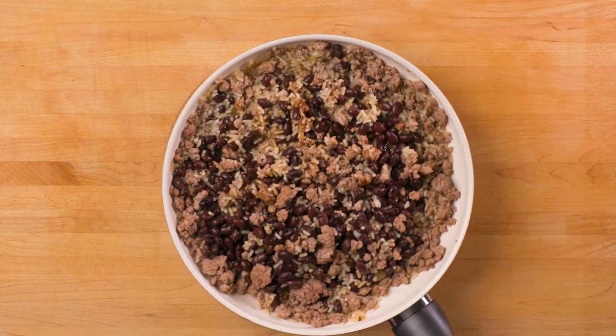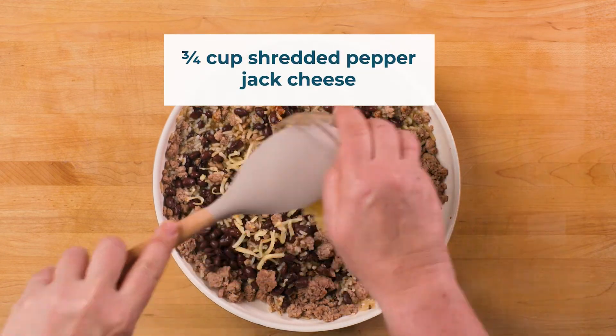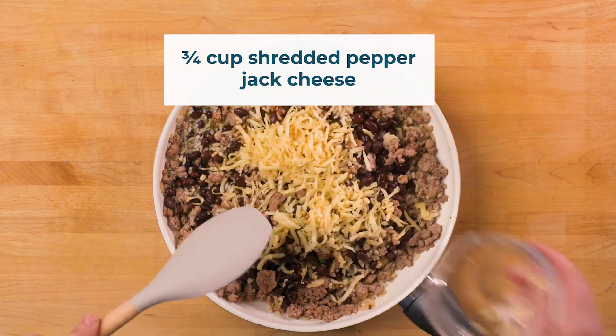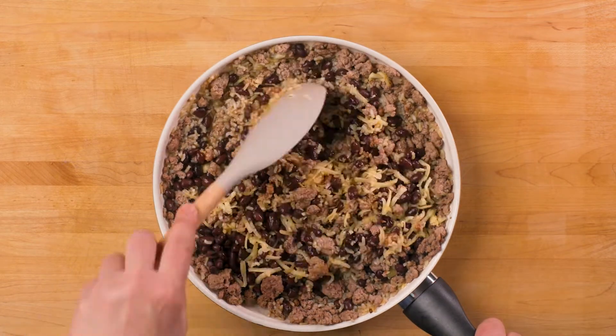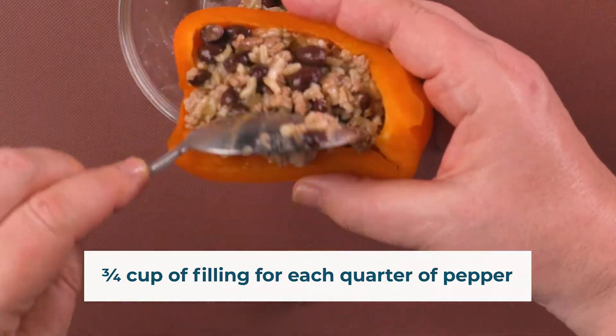Remove the skillet from the heat and add 3 quarters of a cup of shredded pepper jack cheese. Add 3 quarters of a cup of the ground turkey filling to each quarter pepper.